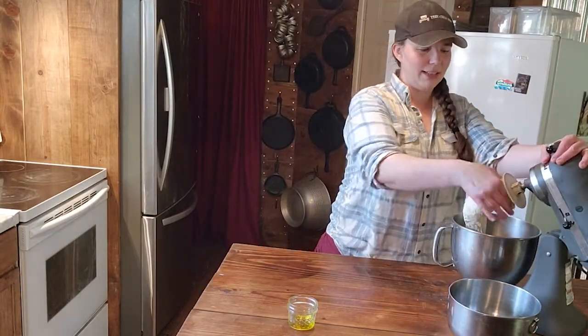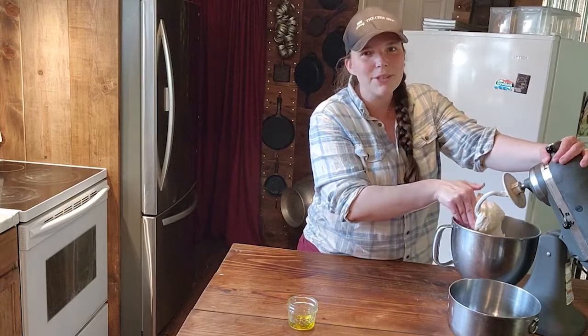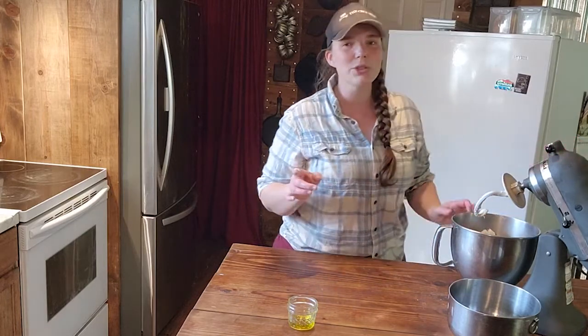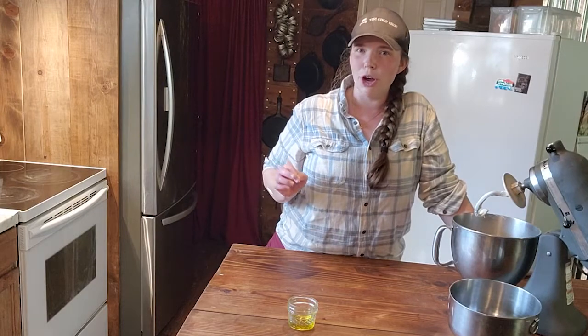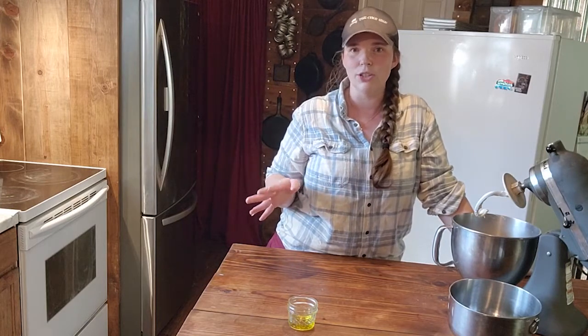Our bread is ready to go into the proofer. I have a proof setting on my oven, but my proof setting doesn't have a steamer. If you have a proofer on your oven but no steam setting, make sure you put a tray of water in there, because you do not want dry heat on your bread. Even at 100 degrees it's still going to dry out the top of your bread if you don't have moisture in there.